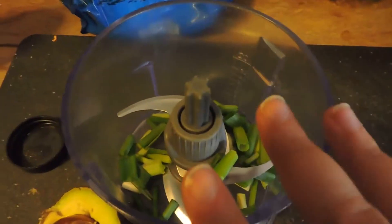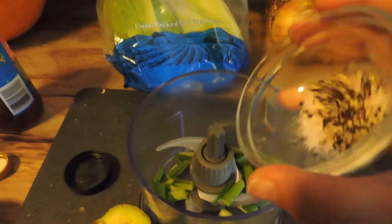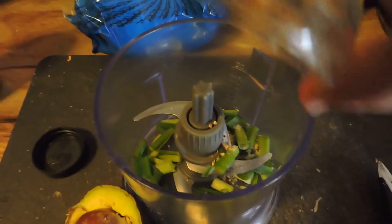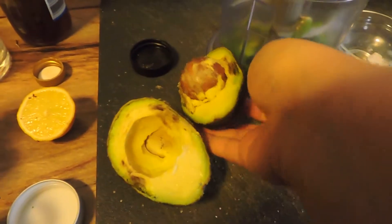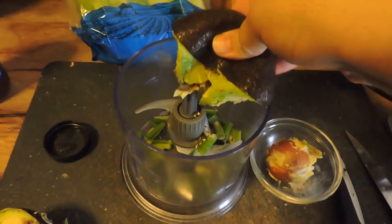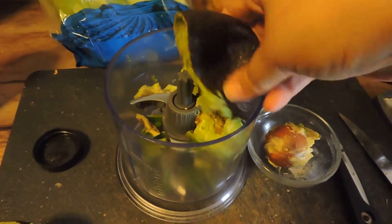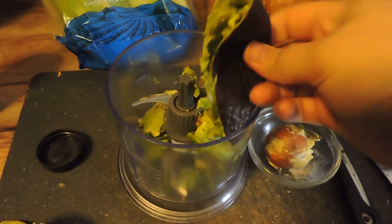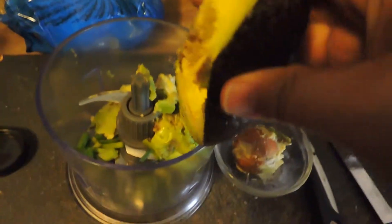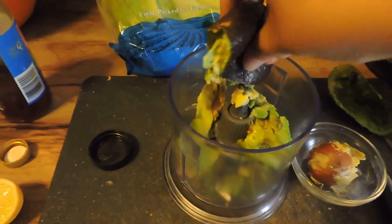I've cut three tiny green onions into my food processor. If you have bigger ones, you can use one to two depending on what you like. I'm gonna take some salt and fresh cracked pepper and add that in there. This avocado is pretty ripe, so it'll be easy. Here's the easiest way to get avocado out without wasting a spoon — simply squish it out. I don't know how I even came up with this, but look how easy that is!